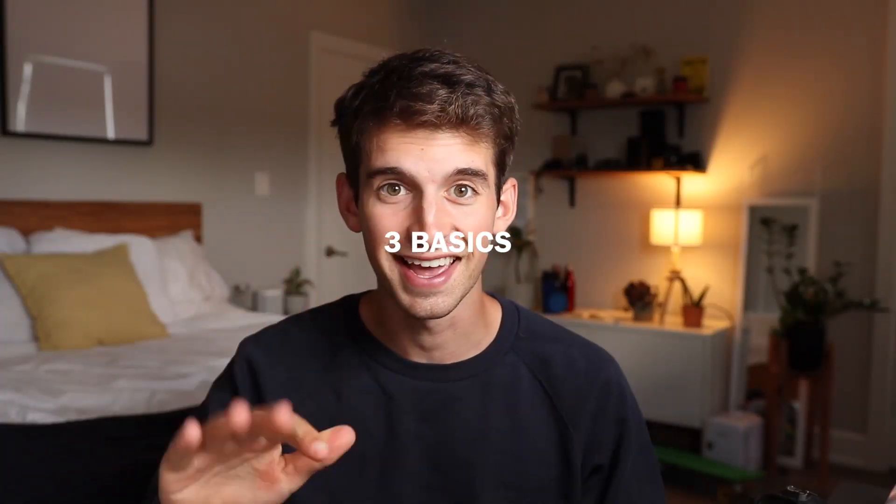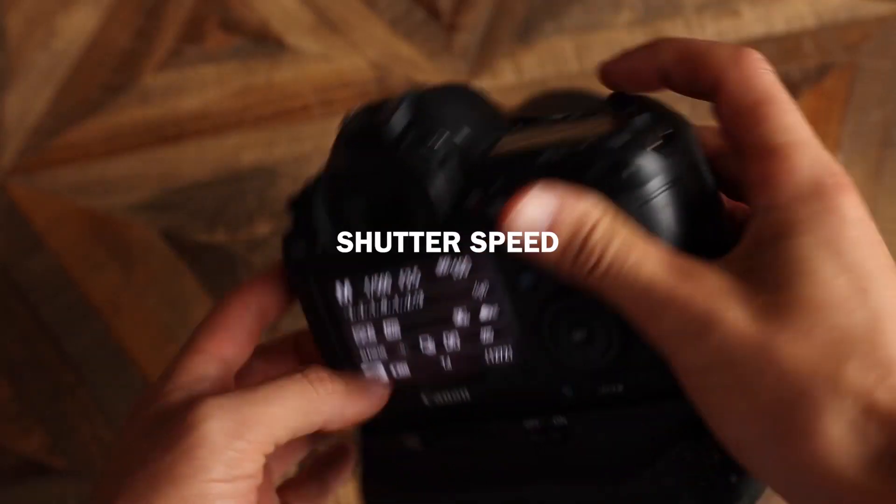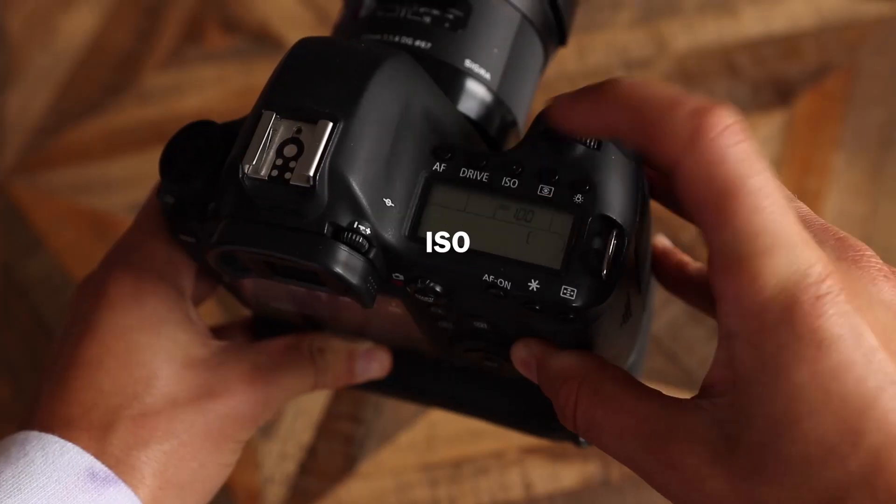Now, like I said, I have a Samsung Galaxy S10. But before we go and start shooting, you need to know the three basic, most simple rules of photography — the three things you really need to know. One: shutter speed. Two: aperture. And three: ISO. Let me explain this like an eyeball. The shutter speed is how fast you are blinking. The slower you blink, the more light you let in. The faster you blink, the quicker your shot's gonna be, which means less light.